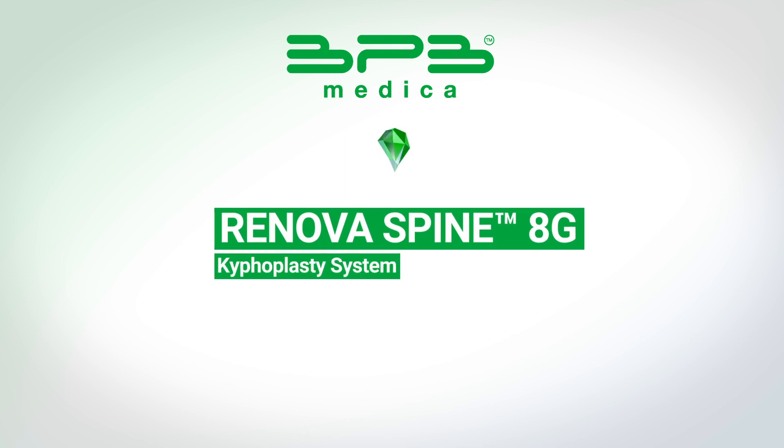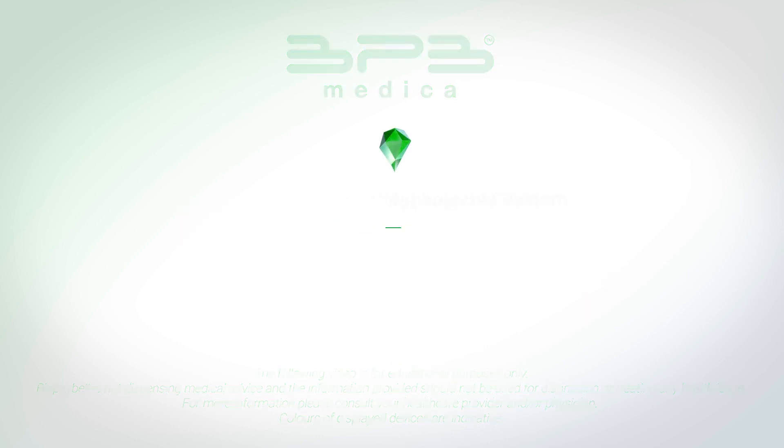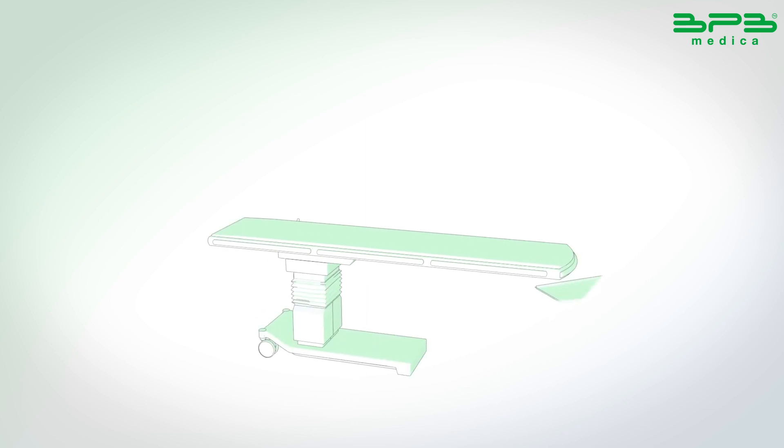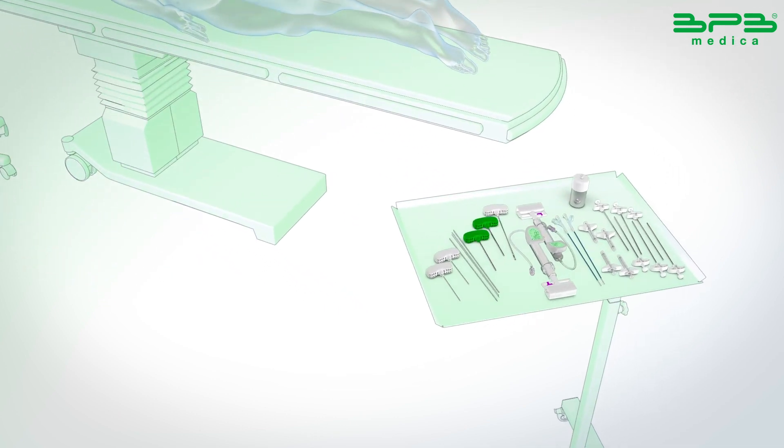A vertebral compression fracture occurs when the vertebral body fractures and collapses due to osteoporosis, progressive bone disease, or tumors. Renovar Spine is a minimally invasive system aimed to stabilize the fracture, restore the vertebral body, and reduce back pain through balloon kyphoplasty.